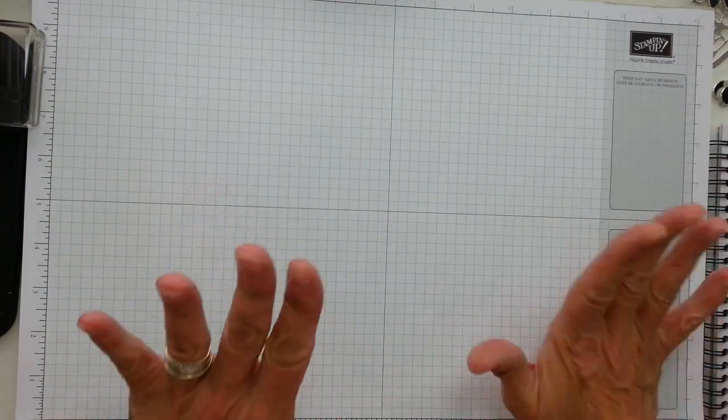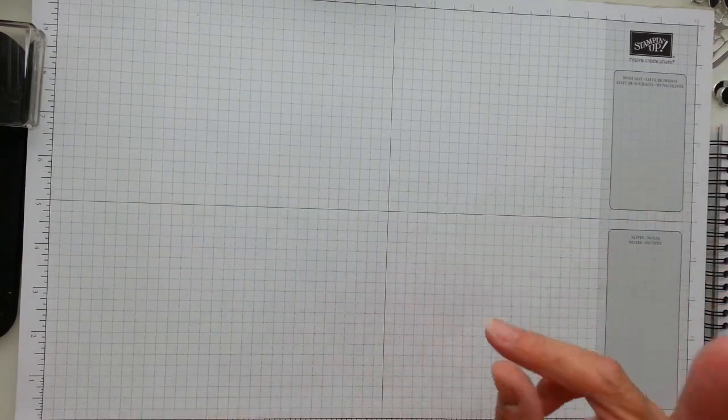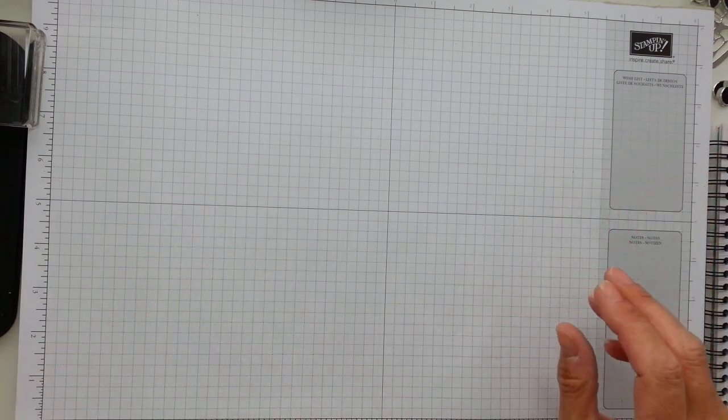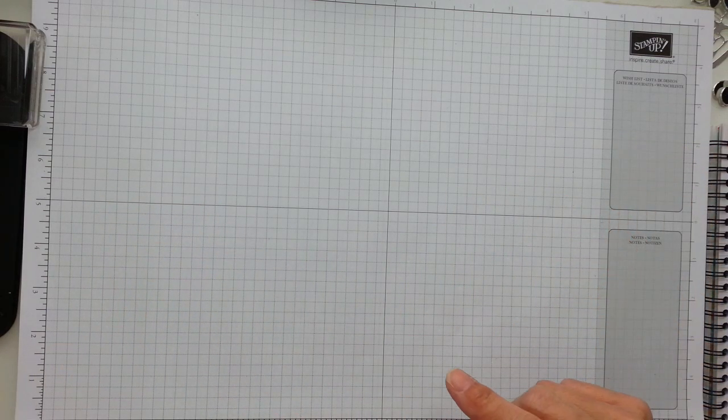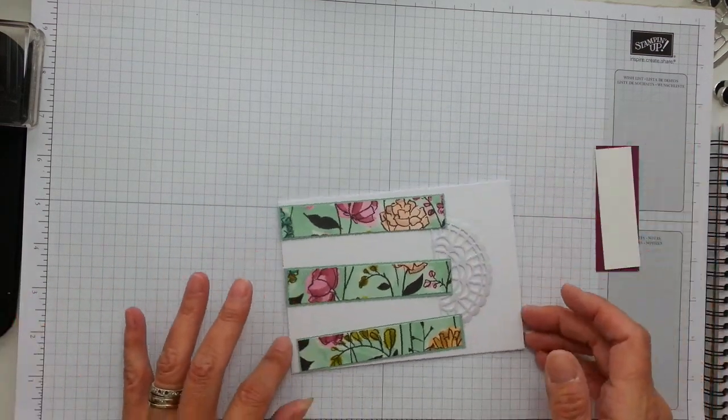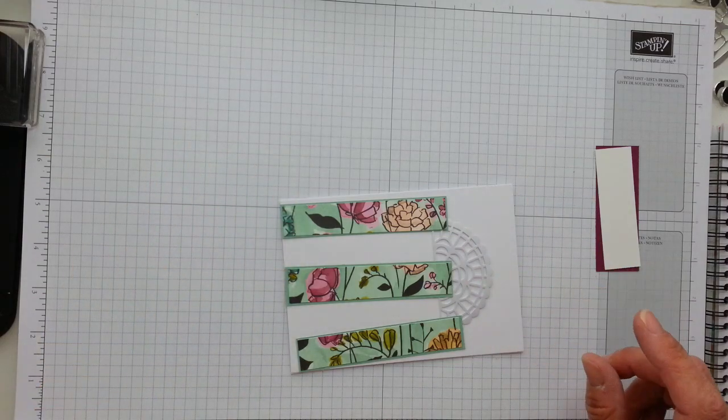Hi everyone, it's Gaynor again and I'm back. We're here to decorate the 14 cards that I did with the One Sheet Wonder from yesterday. So what I've done, I've placed my cards on — I'm going to try and use a doily, and because there's like a little pearlescent shimmer to this paper.